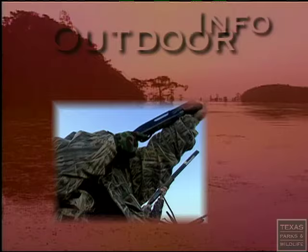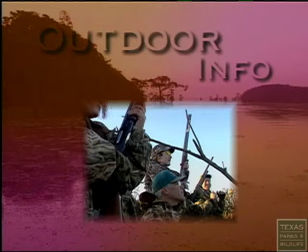Whether you go in a field, to the range, or if your firearm is going to storage, a clean firearm is essential for proper operation.